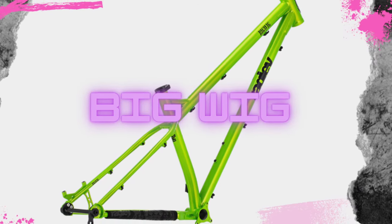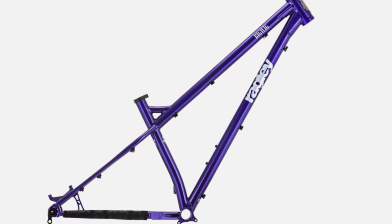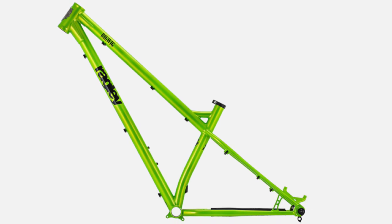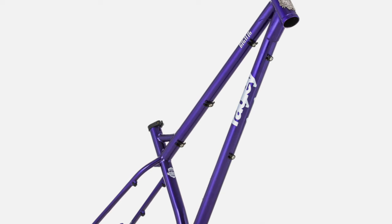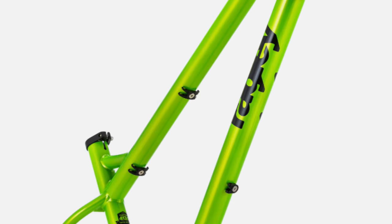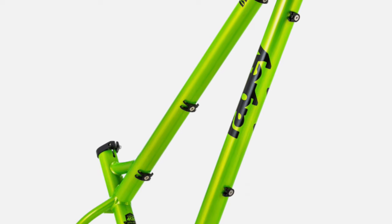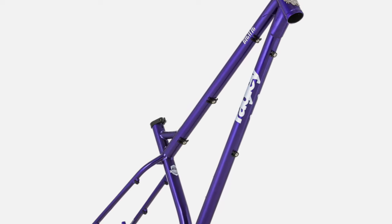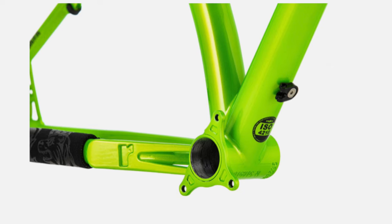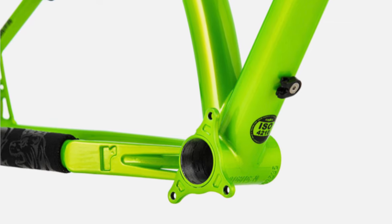Next is the Big Wig, which is Ragley's steel 29er enduro bike — basically the steel version of the Big Al. It's made of 4130 chromoly steel, built around 29-inch wheels, designed to run a fork between 140 and 160 millimeters, with 435-millimeter chainstays. Just like the Big Al, there have been a lot of geometry changes: the head tube has been slackened by 2 degrees to 63.5 degrees, the seat tube angle is now 75 degrees, and the reach has been increased across all sizes to 455 millimeters in the smallest size, increasing 25 millimeters with each bigger size. The chainstay length has been shortened to 410 millimeters in the smallest size, going up 30 millimeters with each bigger size. The bottom bracket has dropped 5 millimeters, and the wheelbase has been increased to 1,223 millimeters in the smallest size, increasing about 20 millimeters with each larger size.